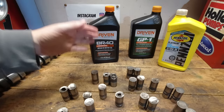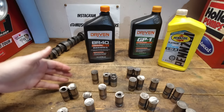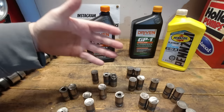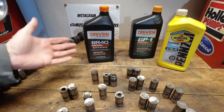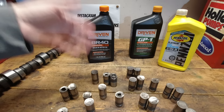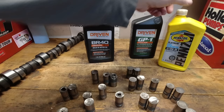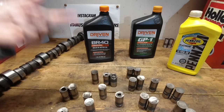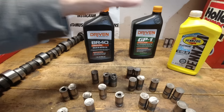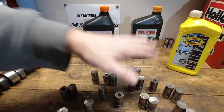Driven's break-in oil is a low-detergent oil, so it doesn't wipe away the properties that zinc has, and it helps protect the engine during break-in. Break-in is also commonly misunderstood — on a flat tappet engine you don't just break it in for 20–30 minutes and change to regular oil. On a new engine, break-in is a three- to four-hundred mile process because you also need to break in the rings.